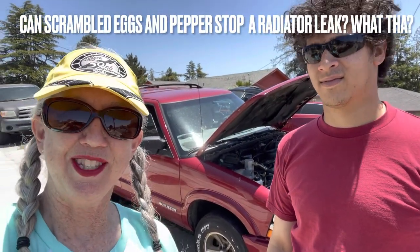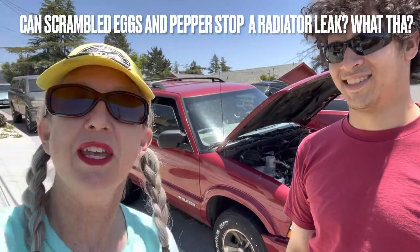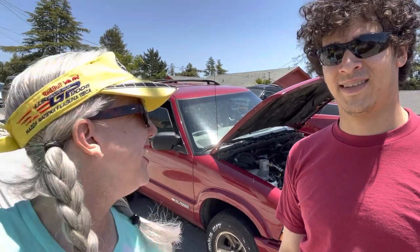Hey everyone. So this is our first YouTube video. I'm Millie. This is my nephew Johnny. We have a hilarious story to tell, but we're not going to tell it in this video. All we're going to do is talk about this magic fix that we found out about yesterday.